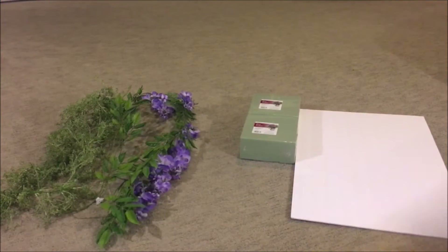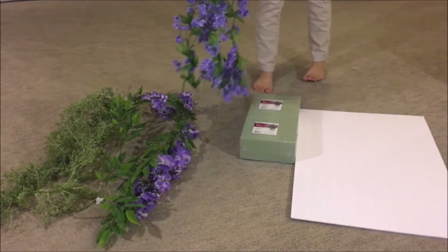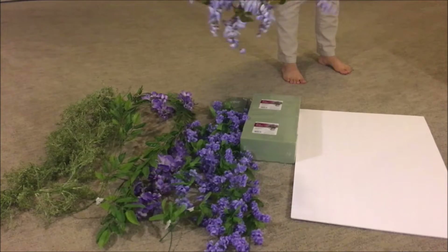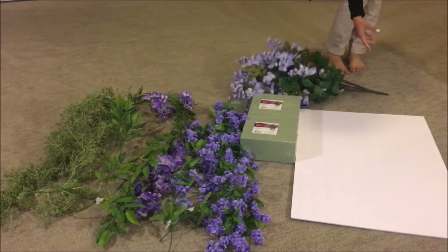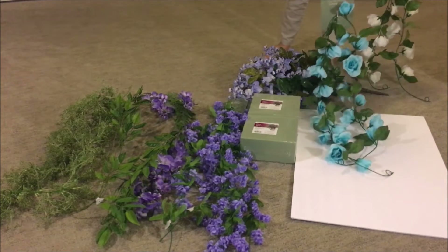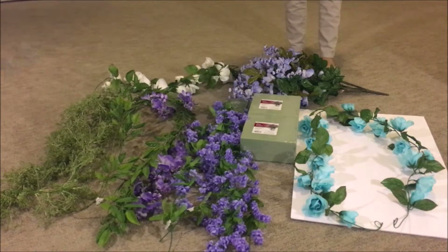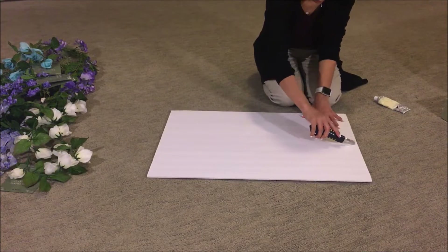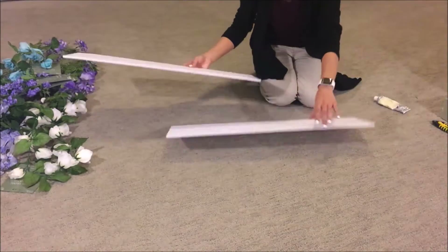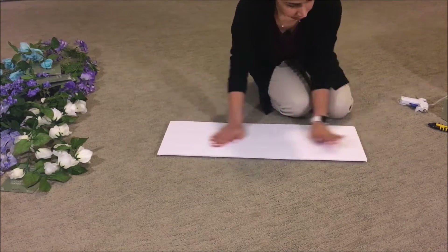For this backdrop, I'm gonna start by showing you how I made the top portion first. I purchased all the flowers from Hobby Lobby, and I've listed in detail in my description box the garlands I purchased along with their barcode numbers, and I even posted a link to the website so if you want to purchase the exact same flowers you can. So just start by using one foam board I got from the Dollar Tree. I cut it in half using my utility knife and I'm gonna glue it together, one on top of the other, with my glue gun.